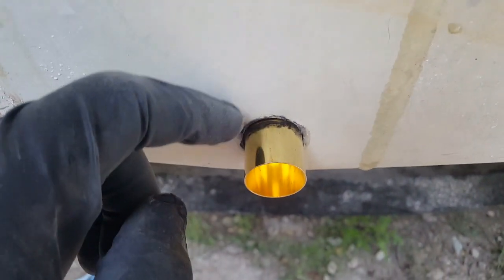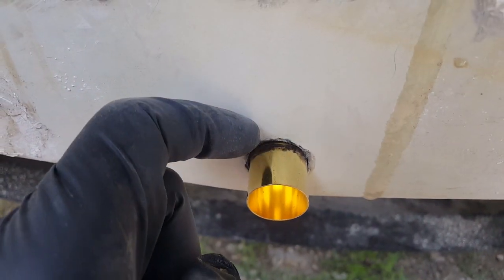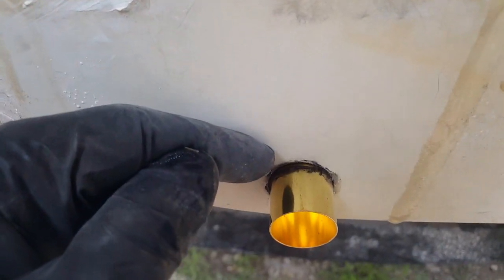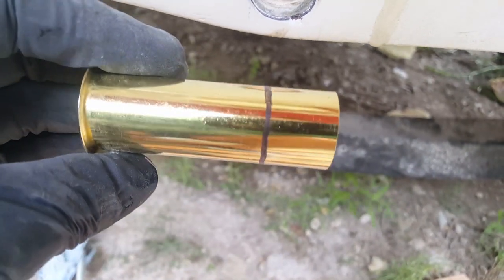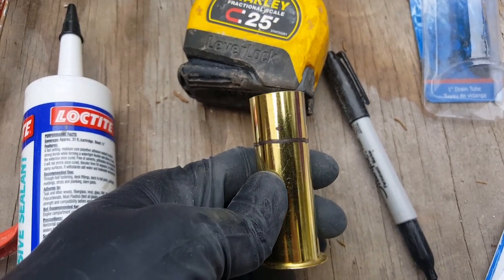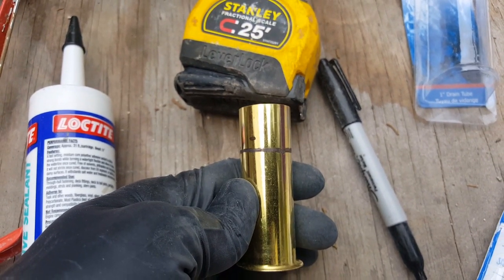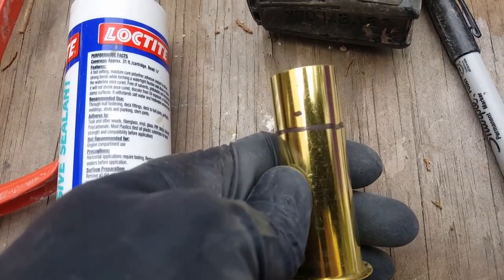Make a mark going all the way around where it meets up with the transom itself. Take it off and you'll have a mark. Then measure one-eighth of an inch past that line — or if you want a little extra wiggle room, three-sixteenths. I actually did three-sixteenths. Then wrap the packaging around the tube carefully to trace that new cut line.